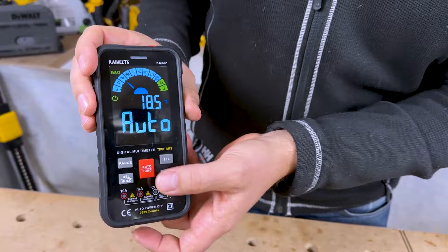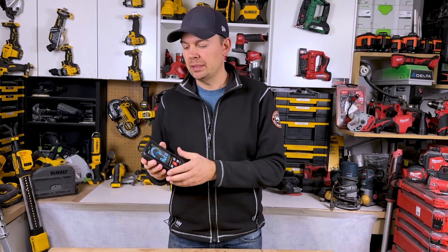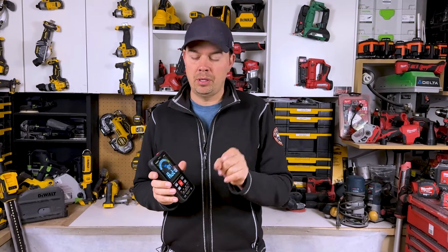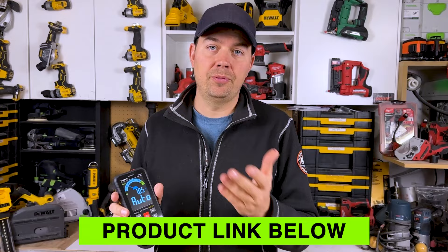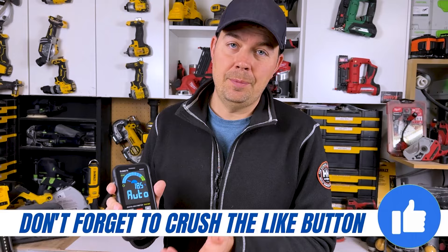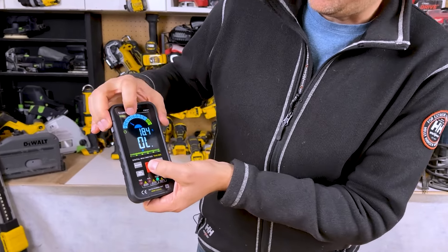Keep in mind I'm not an electrician — as a carpenter, sometimes I need to use these to test different things. For example, when I'm installing in-floor heat, we have to test the resistance. The in-floor heat package gives us a number, and we use the multimeter to make sure there's no break in the wire. We do it before and after installation to ensure we're installing the wire correctly. That's typically what I'm using a multimeter for.